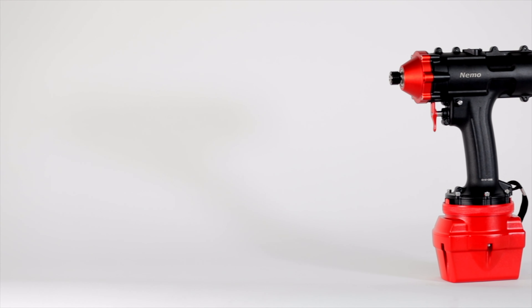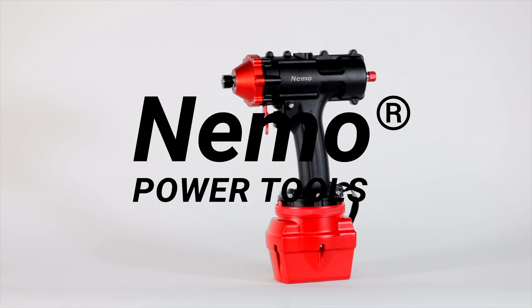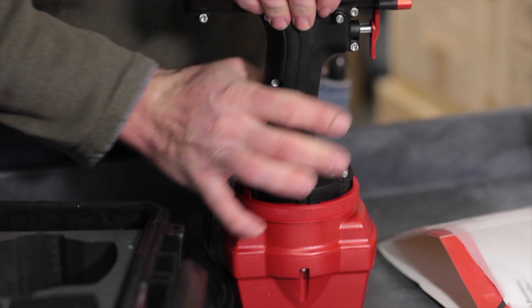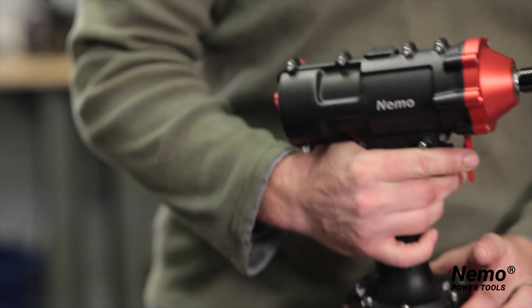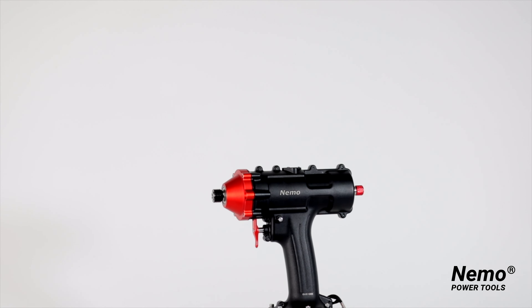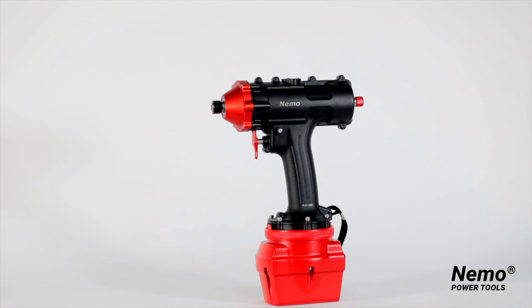Hey guys, I'm Steve here at Nemo Power Tools and I want to show you the Nemo Power Tools Impact Driver. This is the world's first waterproof cordless impact driver. It allows commercial divers, construction workers, and HVAC technicians to easily carry out a range of fascinating applications both underwater and on dry land.